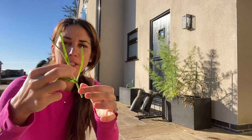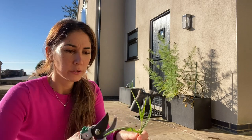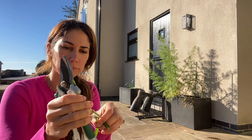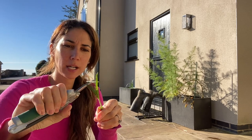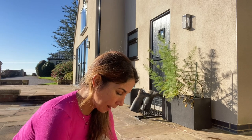So you take your cutting — a cutting that doesn't have a flower on it. You reduce the foliage. I've found really good results with my verbena, and hopefully now I'm putting them around the edge, I'll get more.